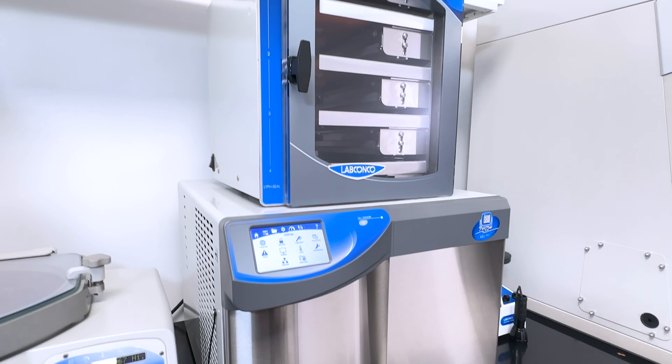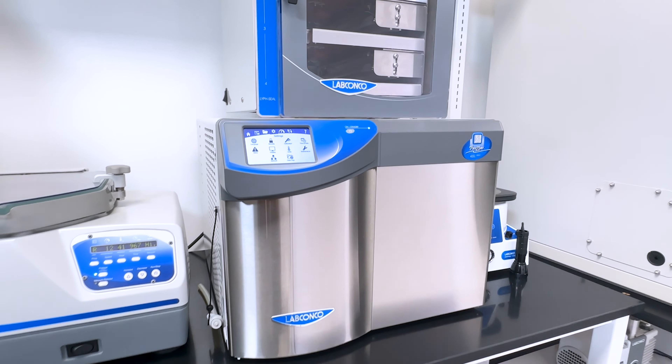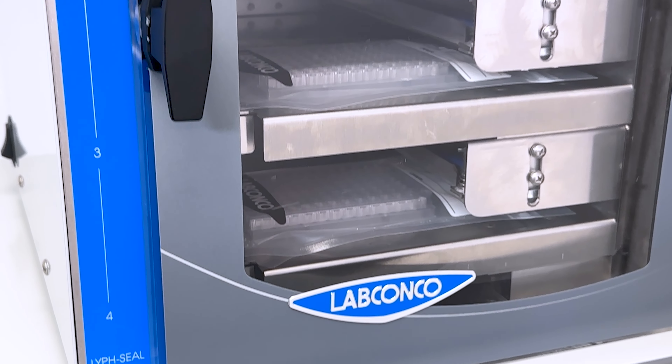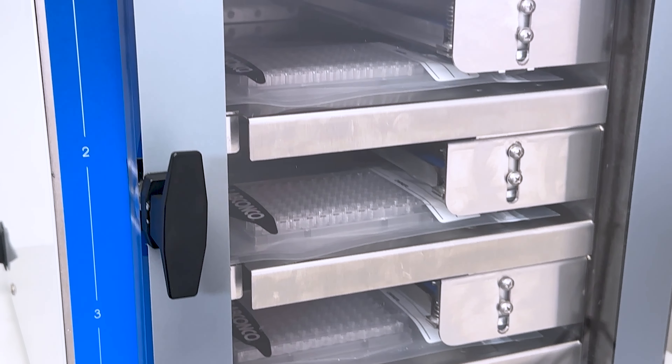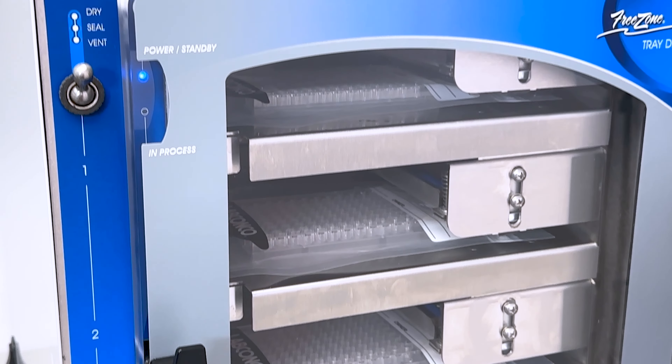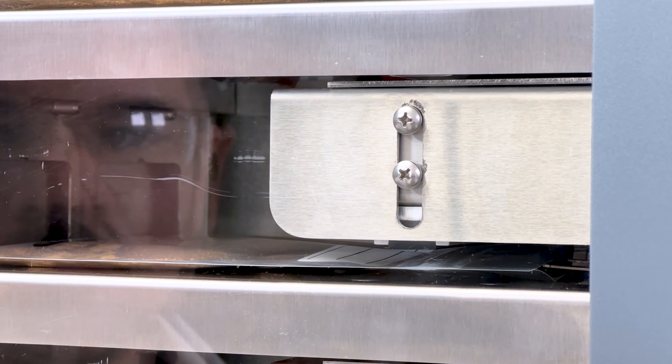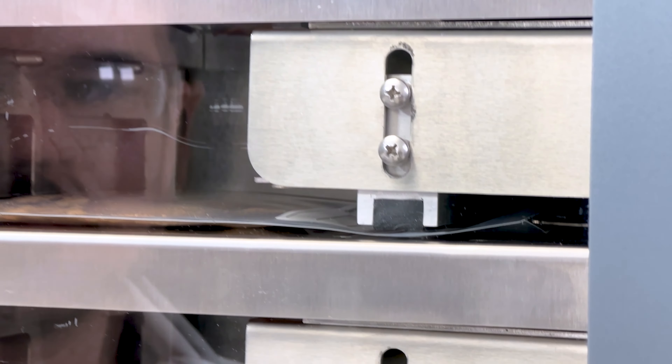Unlock the future of sample prep with the newest member of LabConco's FreeZone product lineup, the LifeSeal TrayDryer. This innovative new accessory revolutionizes the freeze drying process, providing an all-in-one solution for lyophilizing and sealing a wide variety of sample sizes under vacuum.